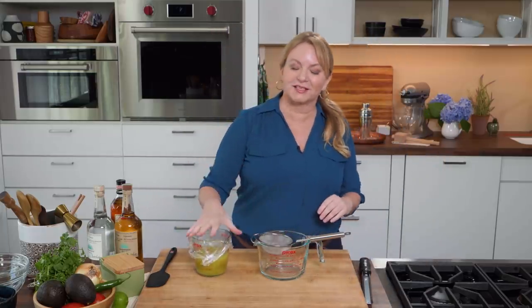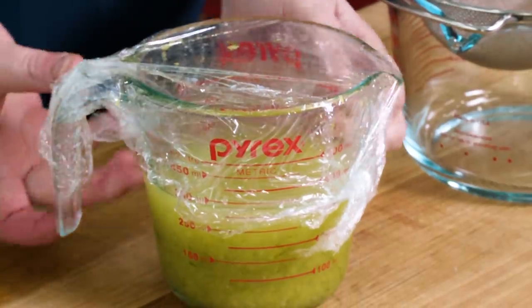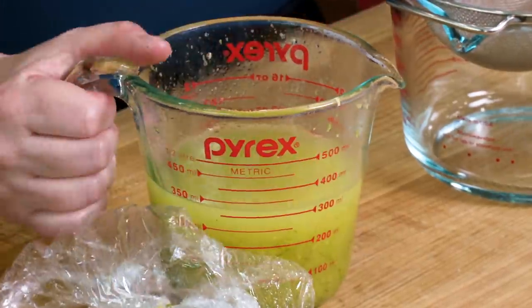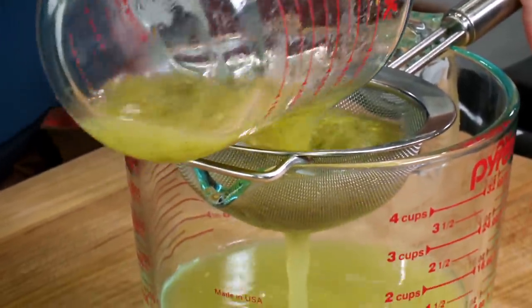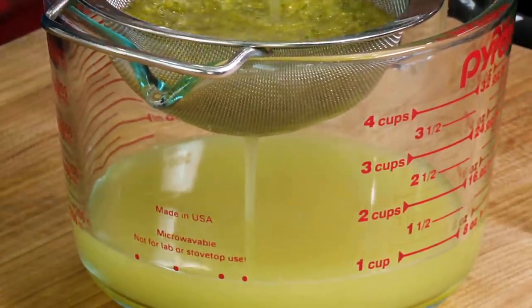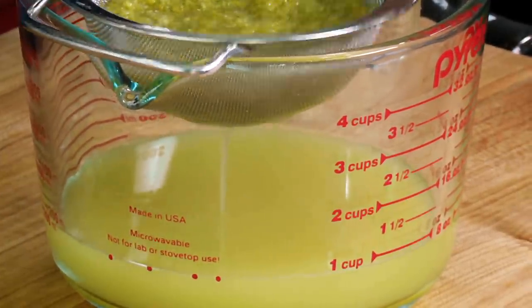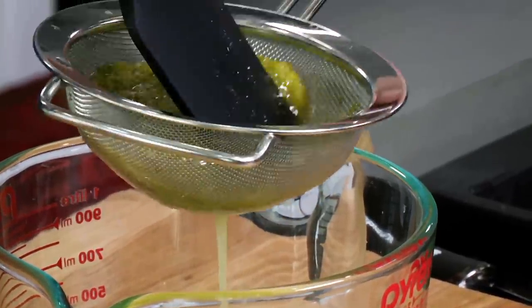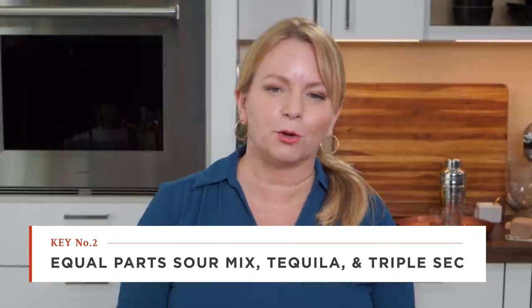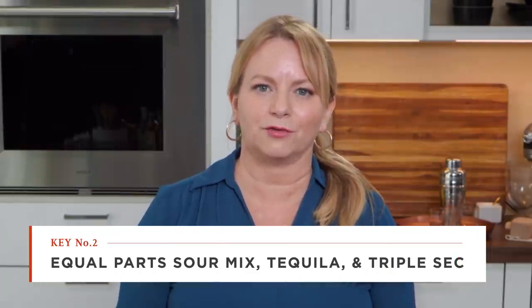Almost time for margaritas. We have our steeping juice here with that beautiful zest in it. I'm done with the zest, so I'm going to strain this mixture into a quart container — that makes it easy to measure everything. I'm pressing on the solids to get every bit of juice out. My preference for a proper margarita is equal parts of the sour mix, tequila, and triple sec.